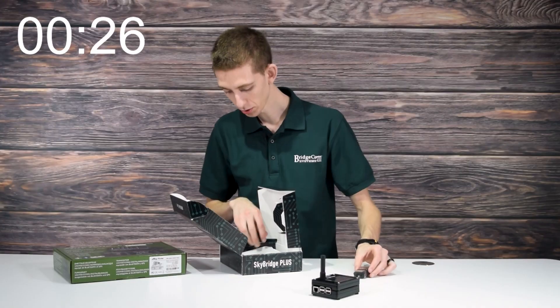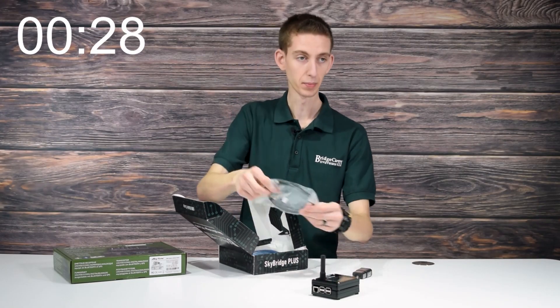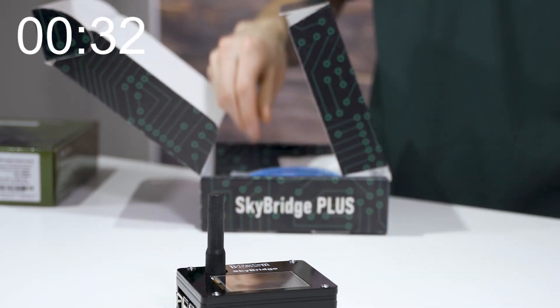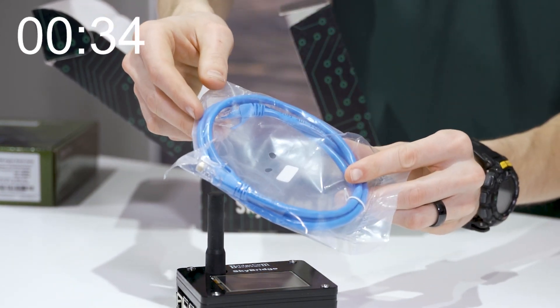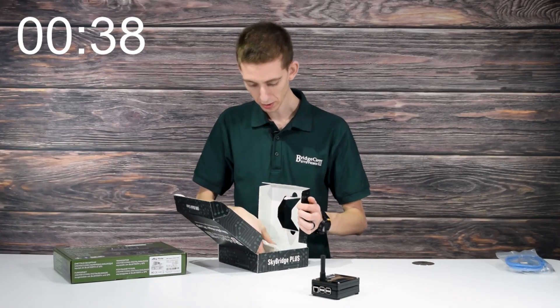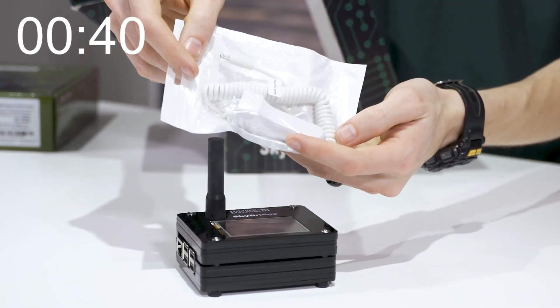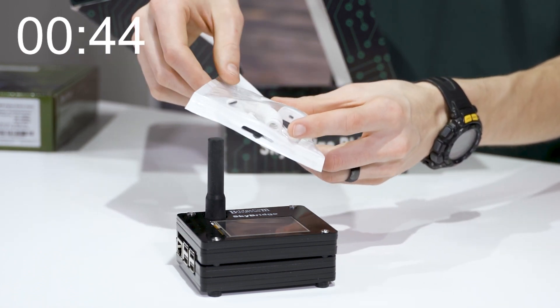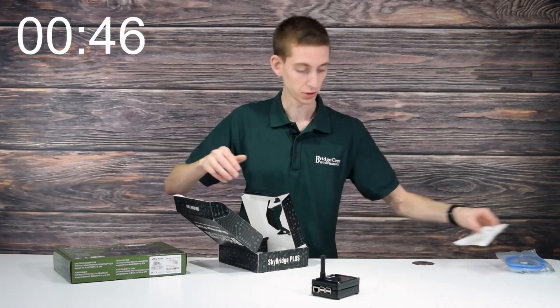We have a wall wart to power it and a micro USB cable — these two connect together to power the SkyBridge. And we have an Ethernet cable, which is what you connect to the internet with. There's also a vehicle power adapter, and these actually have a port in the back so you can plug your cell phone or other device into that while you're using your SkyBridge.